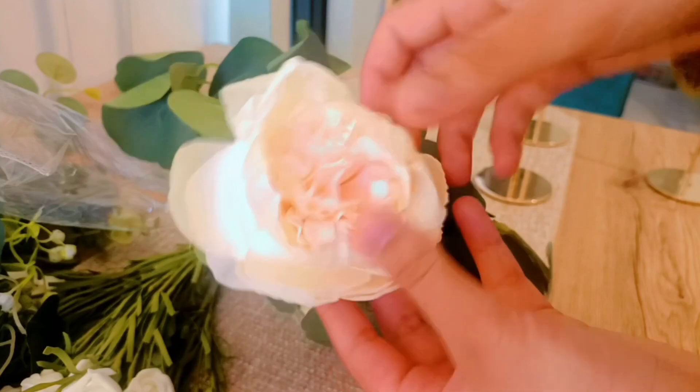It just makes it look more pretty. Besides, flowers are supposed to be more open, not all scrunched up.